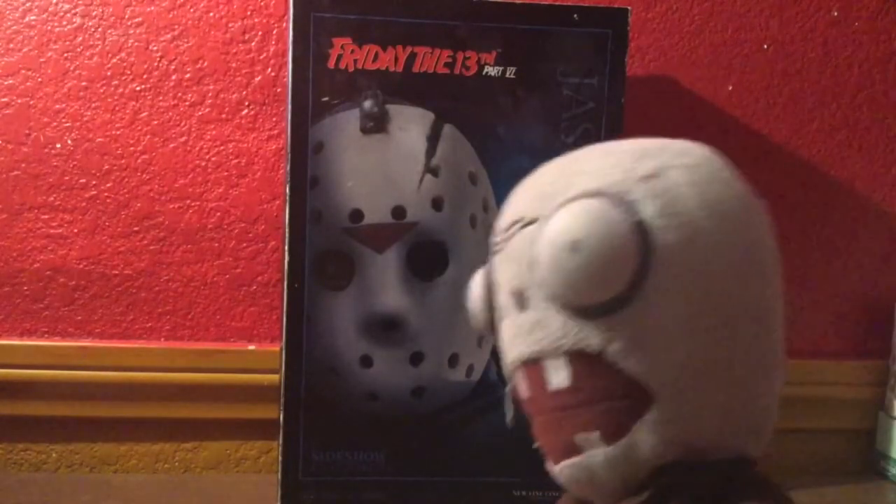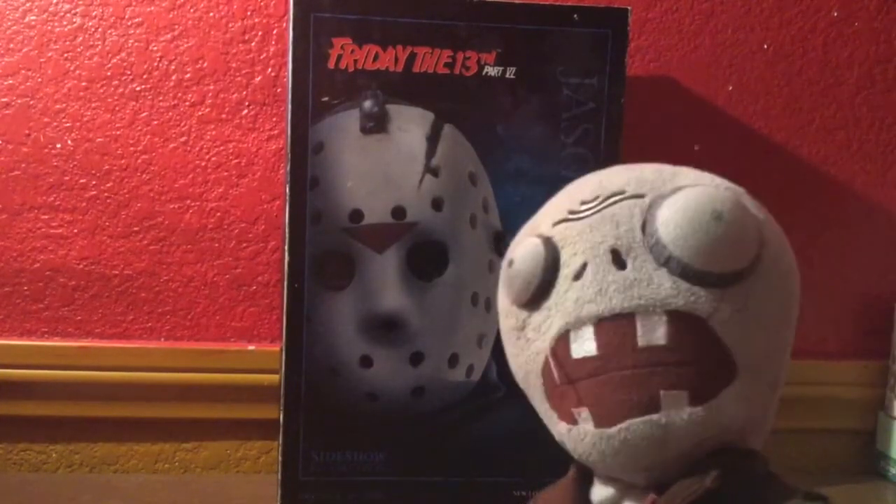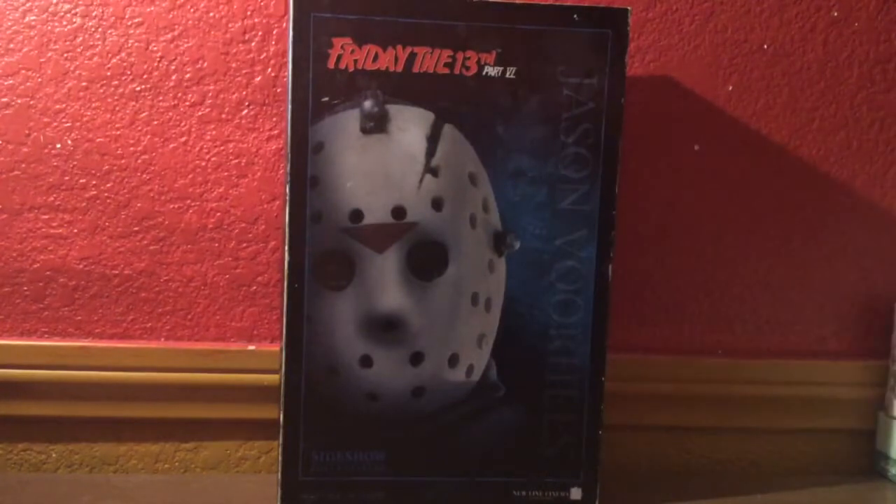Oh hi, Bobby Jack here. Today's video review is on the Sideshow 1:6 scale Friday the 13th Part 6 Jason Voorhees.